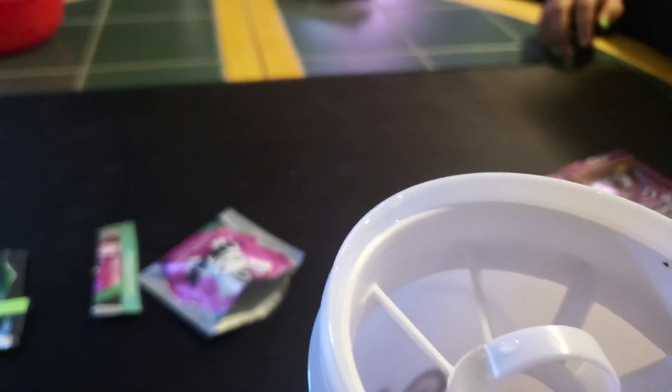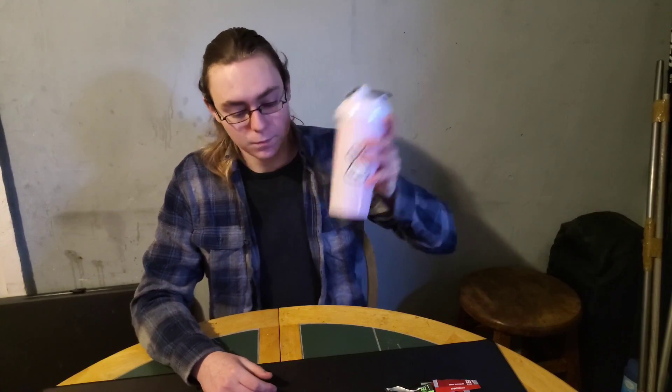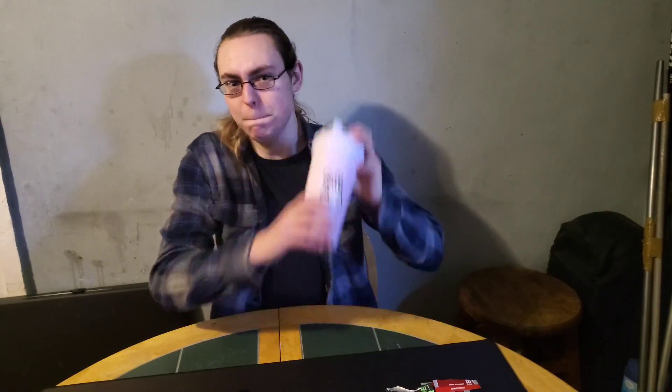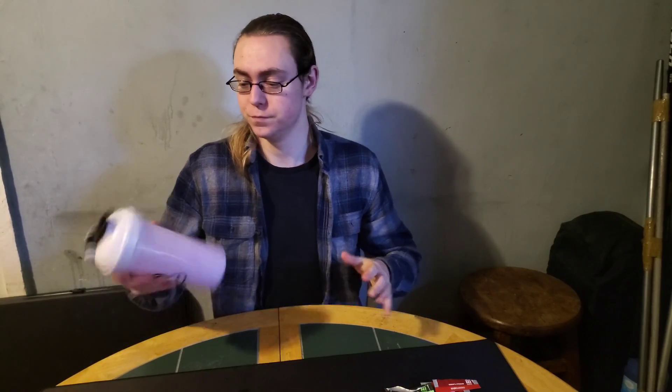Oh my, it's smoky in here. I can actually smell and taste it in the air — the powder stuff. Let me put on the top, shake it, and then dry it. I'm just trying to make sure it's always shaking, because if you don't, you don't get the full flavor of the drink.